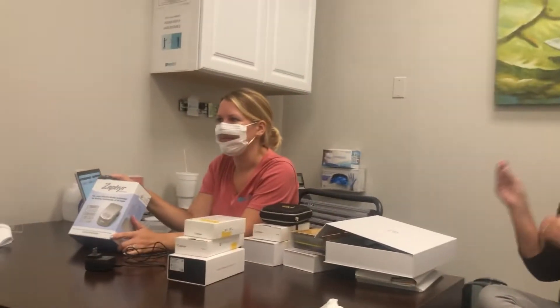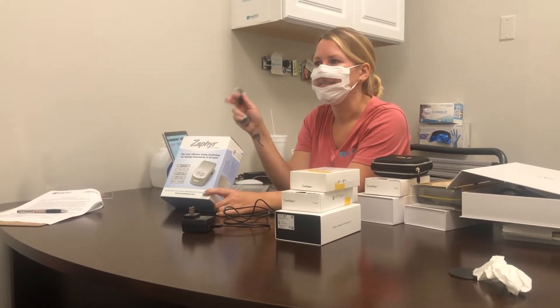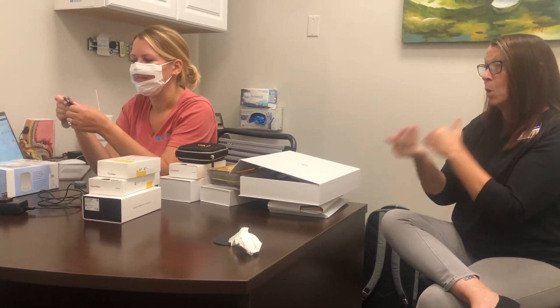At night you will take the processor and the battery off your head and place it in this box — this is the dryer. The battery does go in the dryer; it all goes in there together. This will dry out the processor and the battery.